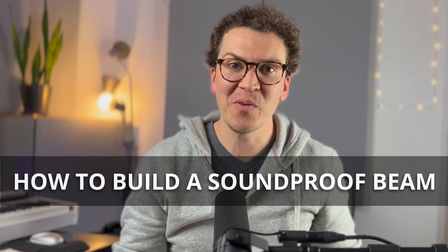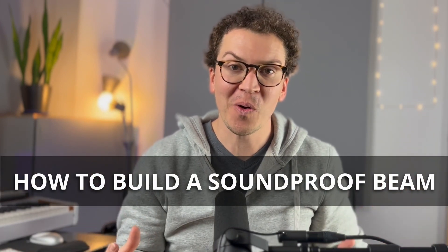Hey everybody, welcome to another lesson on soundproofing. Today we're going to talk about how to soundproof a beam, or really any odd shape that you need to get around that is not your traditional wall or ceiling.